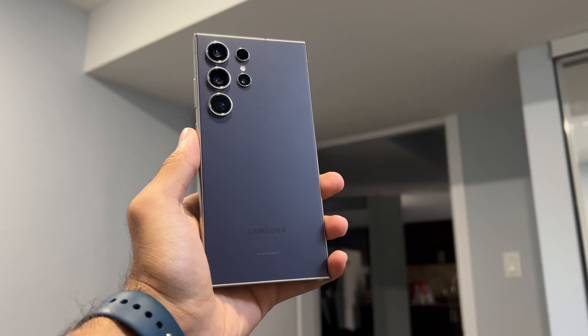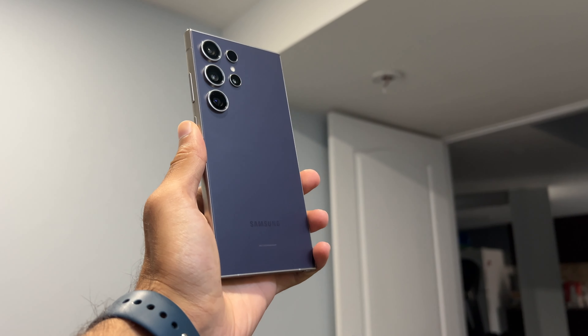This is the S24 Ultra and I used many of the features when it first came out six months ago, but now six months later, these are the features that I still use. Welcome back to another video and if you're new here, welcome to the channel. Glad you're here where I make content around tech, accessories, and my experience with it to try to help you out. So if you enjoy, leave a like and subscribe to see more.